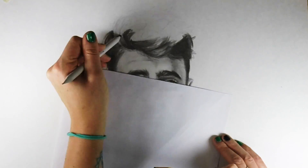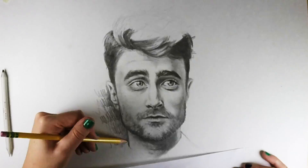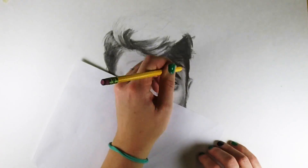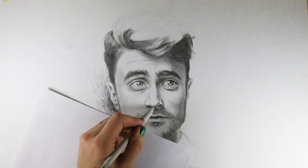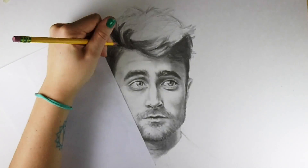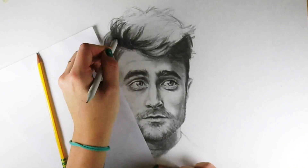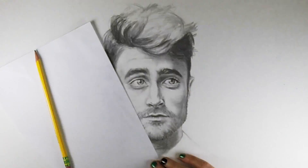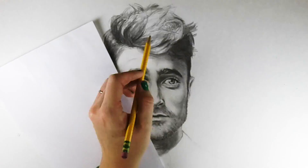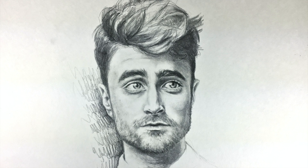When I do the hair, I usually just block in areas of dark values and use my eraser to pull out highlights. As I'm working on this, you can really see that I'm not using anything fancy — just a regular pencil that you buy for school. The point is you don't need special supplies. Just get out and draw.